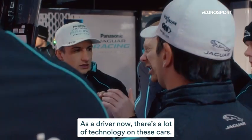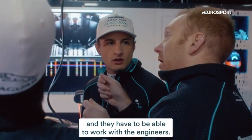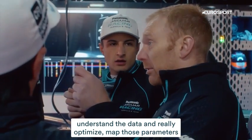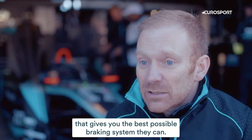As a driver now, there's a lot of technology on these cars. They have to have a base understanding and they have to be able to work with the engineers — communication with the engineers — understand the data and really optimise, map those parameters that give you the best possible braking system they can.